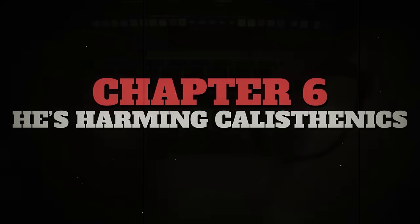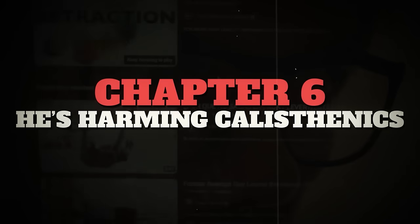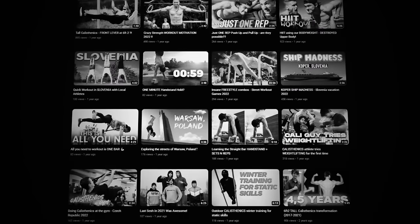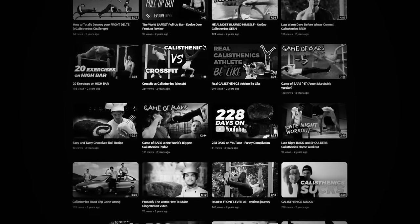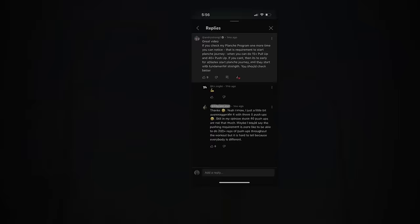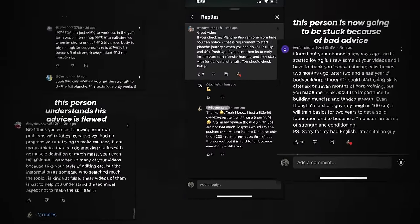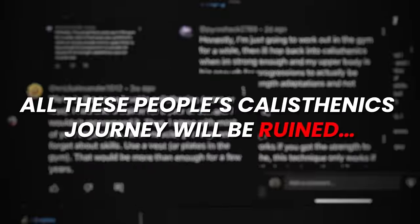Which leads me to my next point: he's harming calisthenics. Zenik is learning that the more negative he is about calisthenics, the more views he's getting — so he's more consistently making negative videos that aren't actually helping people. Such a talented person who makes good stories and edits really well can do harm to the sport when he's just spreading negativity. You can see it affecting how his audience thinks about calisthenics, with comments becoming more and more negative about the sport.